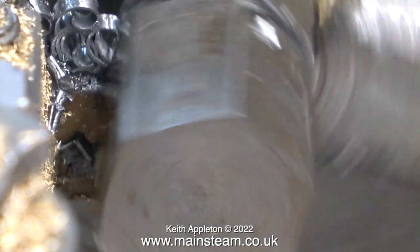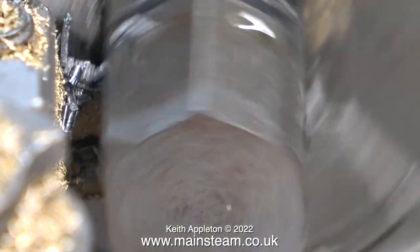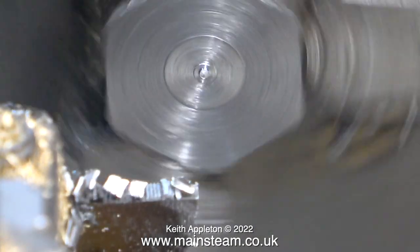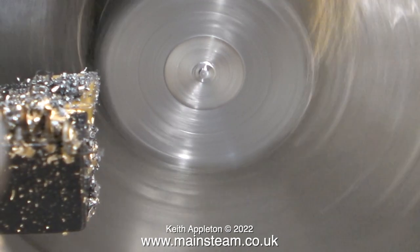Some smaller lathes benefit by running the lathe in reverse with the parting tool upside down, but I've never had to do that. This parting off operation was successful and the piece of metal fell into the chip tray.